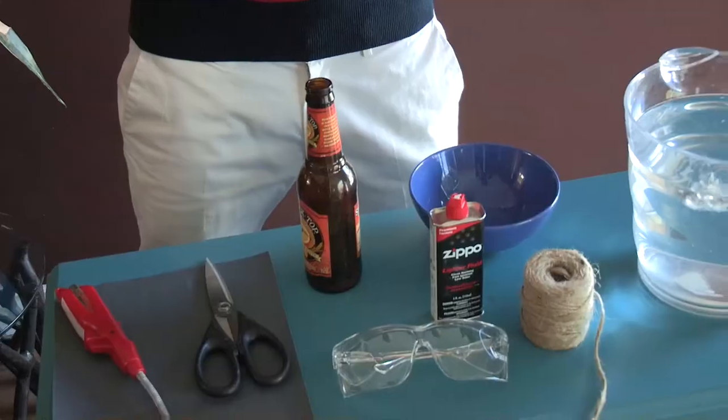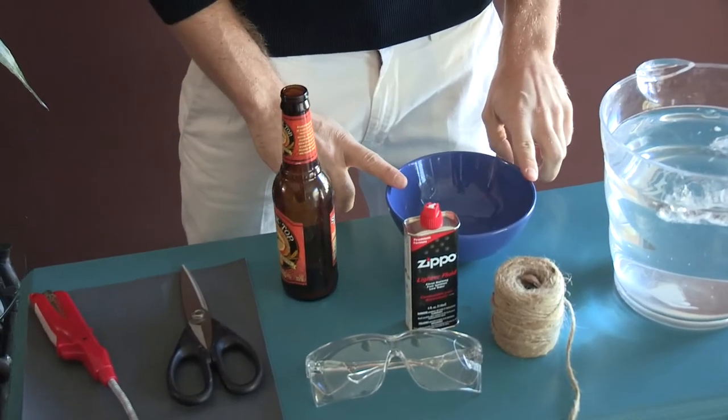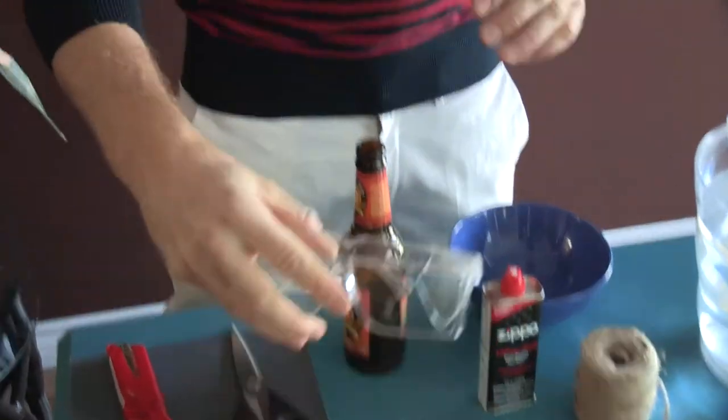Now, what you're going to need is a bucket of ice water, rope, lighter fluid, a bowl for the lighter fluid, empties from Friday night, scissors, and a flame, and protection.